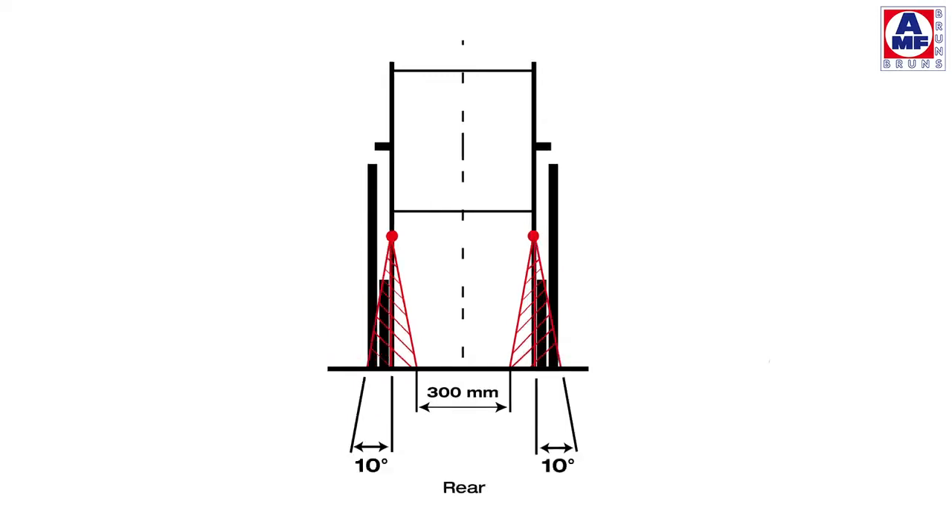The ideal width to tie down the front restraints is the width of the wheelchair frame plus 5 to 10 degrees on each side. Never tie crossing belts down, as the wheelchair may be pulled together.